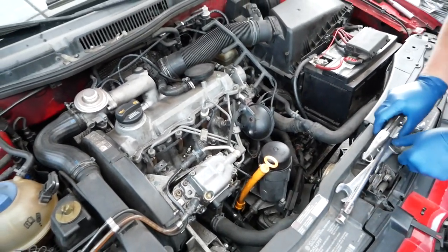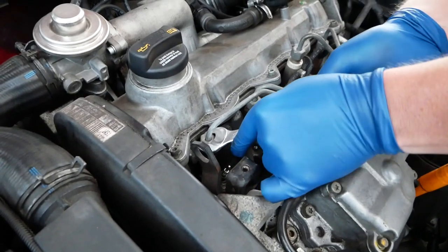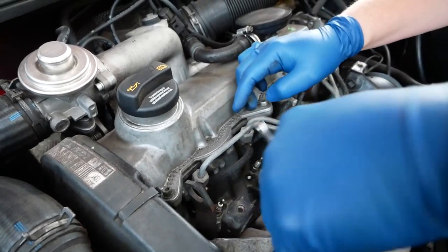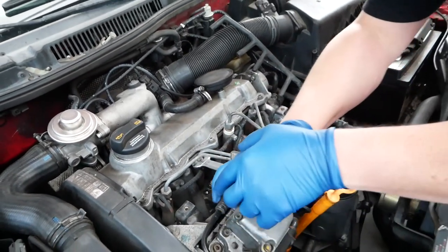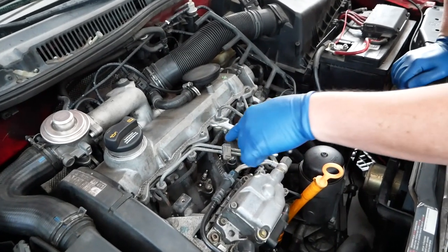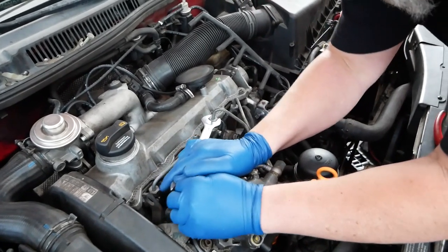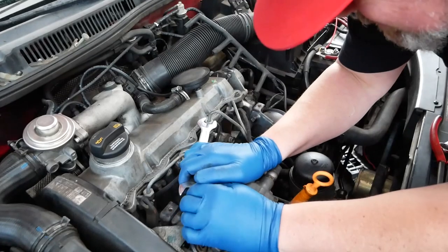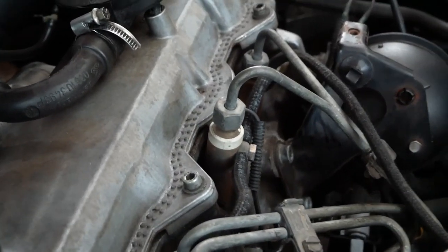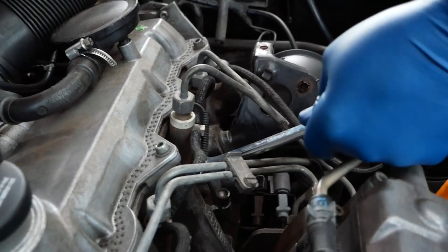Once we do that, we take our 17-millimeter open-end wrench and crack these lines here at the injectors. Sometimes they're a little tight. Now, I cracked them loose just recently. And you don't need to tighten these real tight — it's just snug and then barely a sixteenth of a turn, because they are compression fittings. So you don't want to really wrench on them hard.